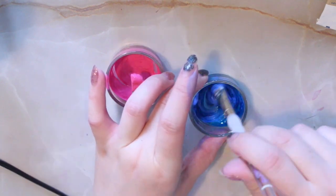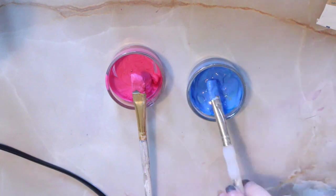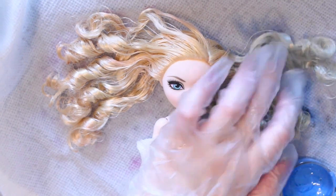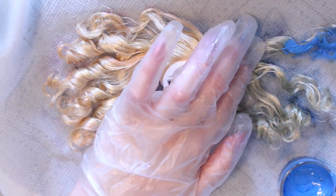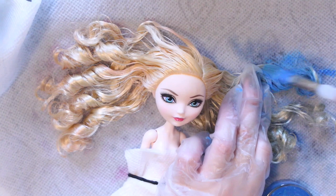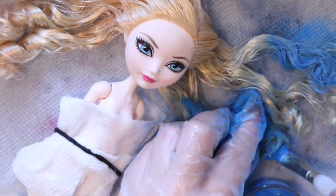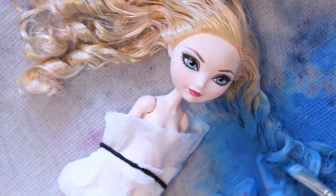Sorry if my voice is a little scratchy — it is winter, I've been sick on and off, so this is just what I sound like for right now. I'm going to take the acrylic paint mixtures and start to dye her hair and kind of give an ombre effect. Take your time doing this, because the paint will be very hard to take off if you accidentally put it where you don't want it. I repeated the exact same steps with the pink side as well. Also, if you want to be smart, you could wear gloves.